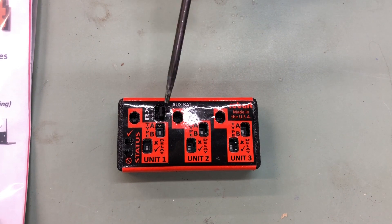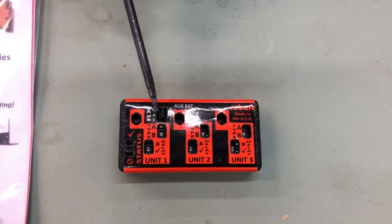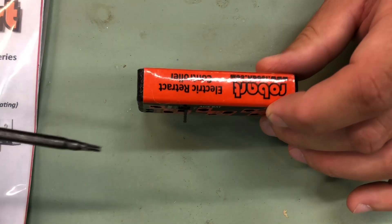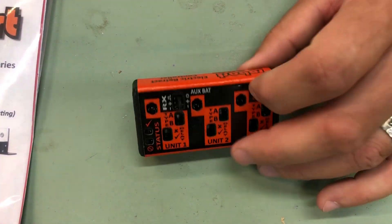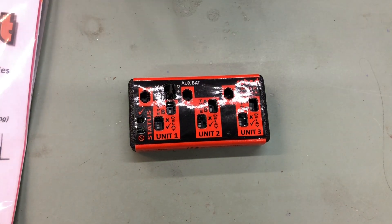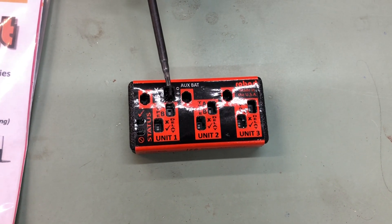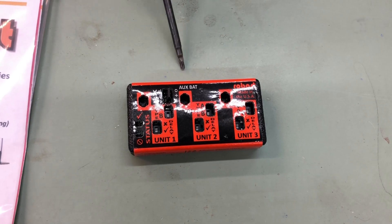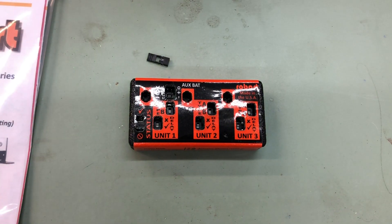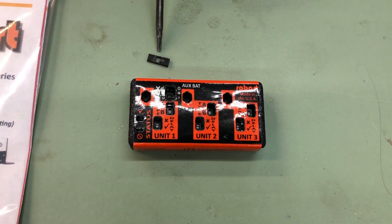This here is a very important portion — the RX side. This is where your receiver will plug in. And there is a little jumper right here. That jumper is extremely important; it is for your auxiliary battery. These retract units can run from 4.8 to 9 volts. If you would like to run your retract unit on an auxiliary battery, you will pull this jumper out, and then on this side is where you will plug in your auxiliary battery. Do not lose this jumper.